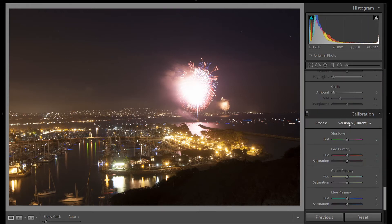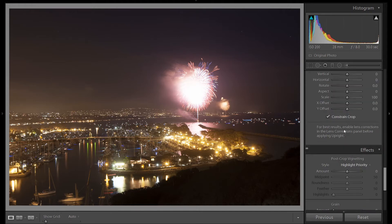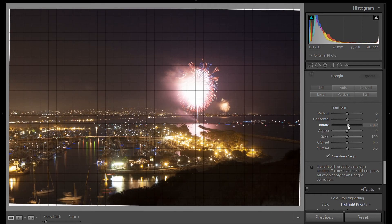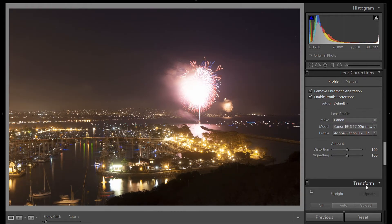I'm going to start at the bottom, make sure I've made the current version. I'm not going to apply a vignette. Let's click on Constraint Crop and rotate this image — make sure your horizon is straight. Let's scroll up, remove chromatic aberrations, and enable profile corrections.